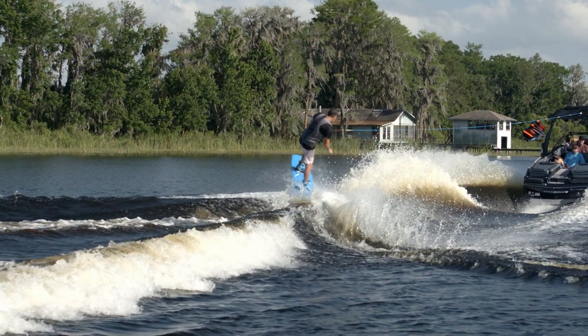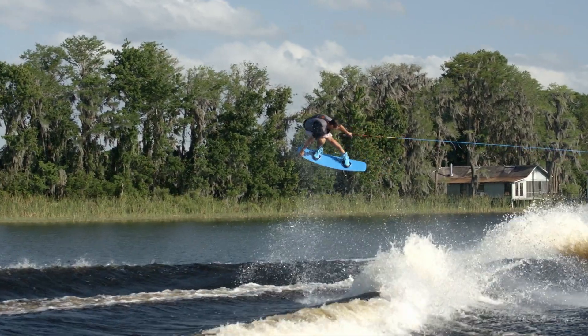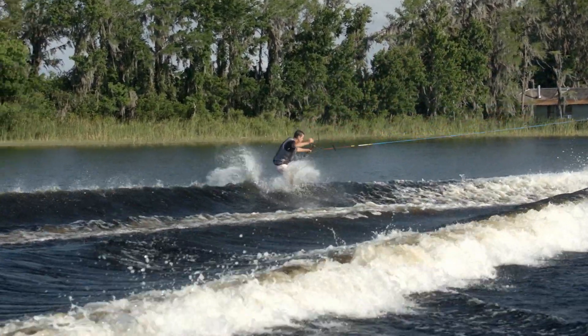If your weight distribution is more centered, you have a fuller rail for an effortless free-ride feel. Or if you ride more tail-heavy, the sharper rail creates a stronger edge hold on the water.